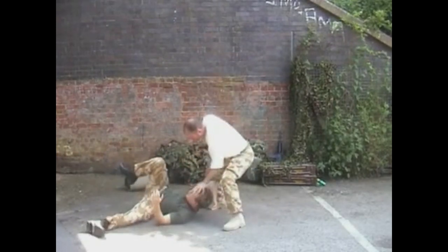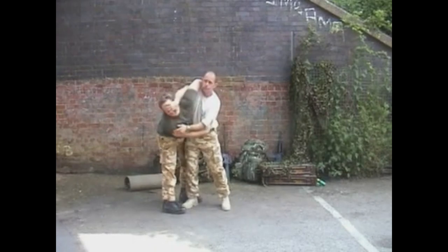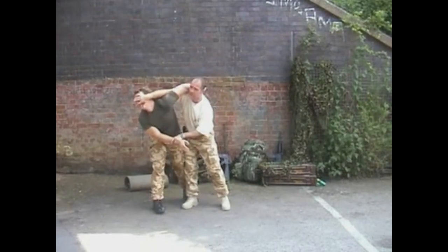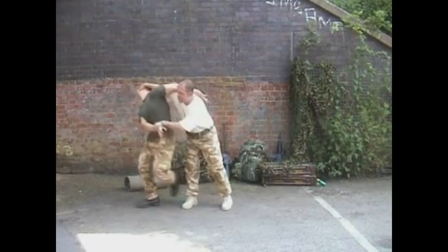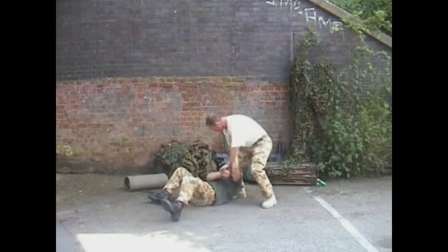Here's that same palm heel strike again. I'm moving into my head control. If he comes this side, it doesn't matter — I'll go for a head control. I've got fingers in his eyes and his nose, and I'll rip the head back. He's dropped onto my knee, and I'm smashing his head into the ground.